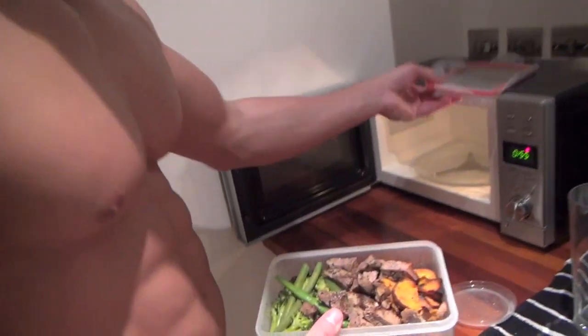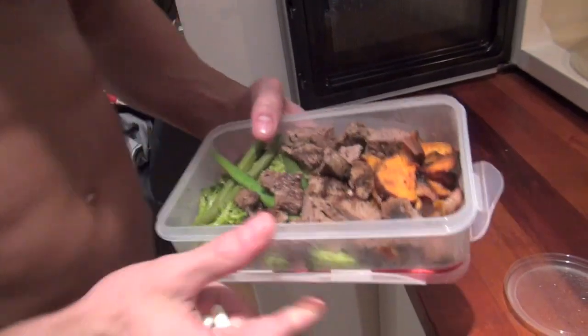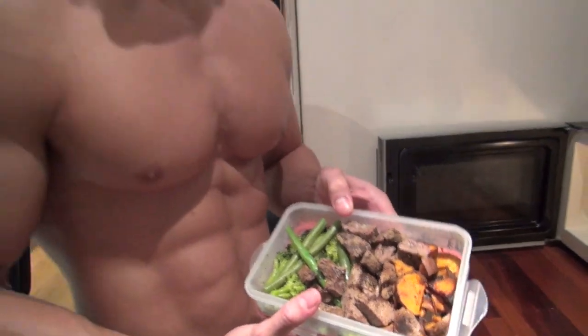The closer you get to a photo shoot, you've got to be more and more careful with what you eat. This is steak, sweet potato, roller beans and broccoli.